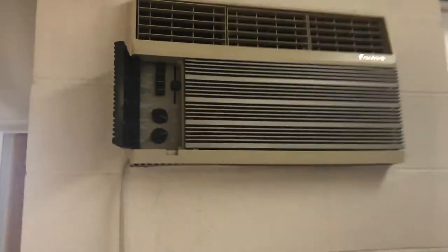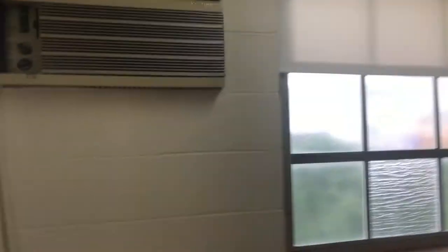Alright guys, update on the Friedrich QuietMaster. With a little bit of persuasion with a pencil, I was able to get the vent down. This should seal air a lot better in this room, because it was very hot in here. But yeah, let's start it back up.